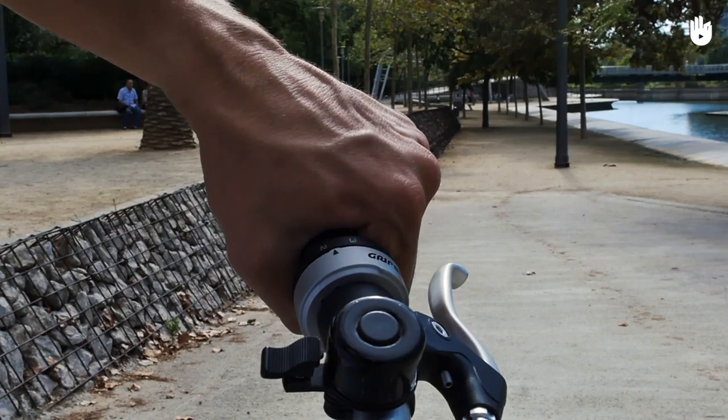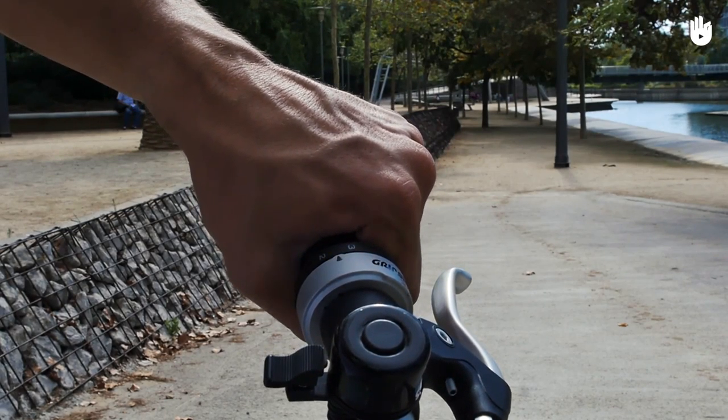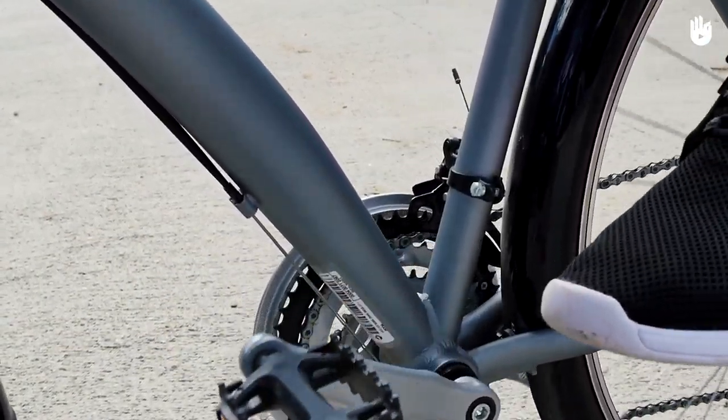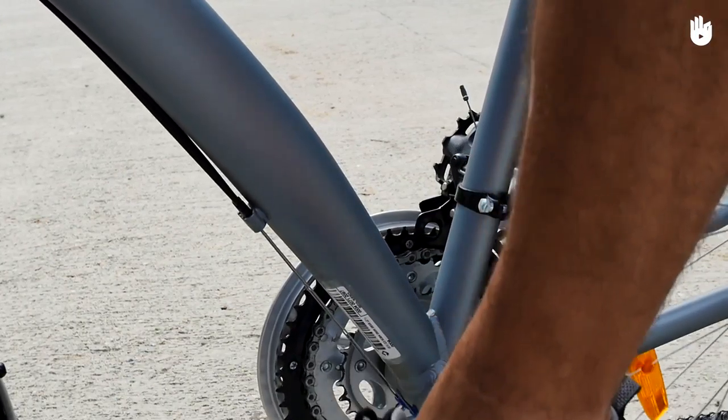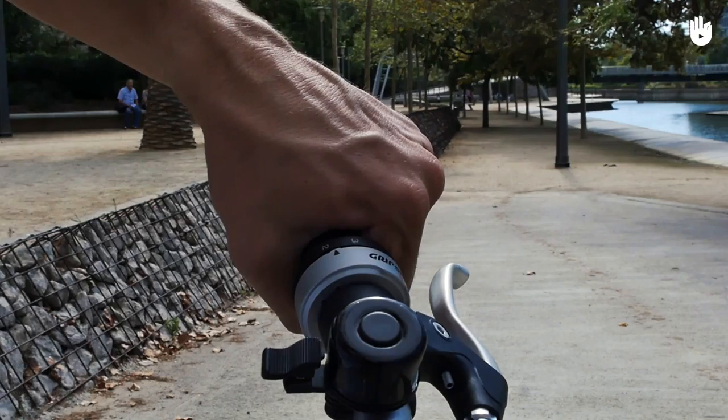If your gears aren't properly indexed, or if your gear cables are slightly frayed, you might need to shift gears slightly beyond the gear you are seeking in order to get the chain to switch sprockets. Once you've gotten the chain onto the desired gear, you can let the gear shifter drop back down to the gear in question.